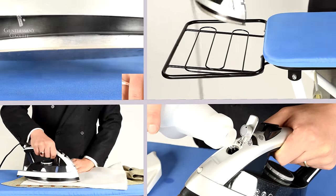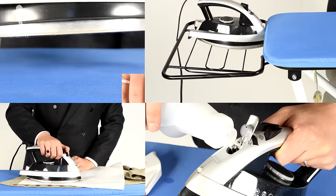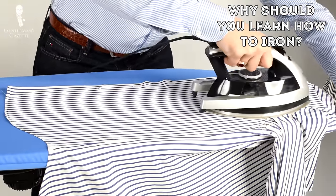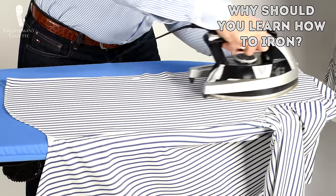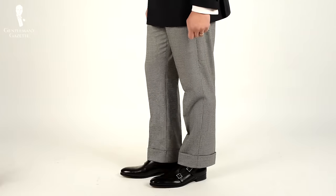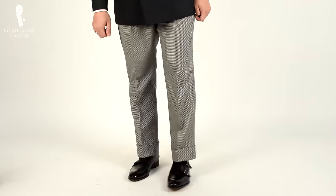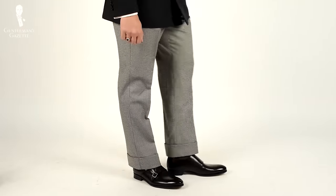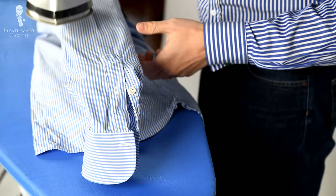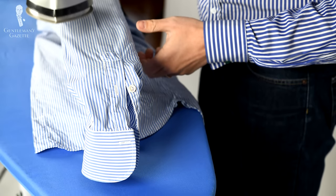We'll discuss everything that you need and all those things that you can skip. So first of all, why should you learn how to iron? It's always a skill that can come in very handy if you're in a place where no one else can do it for you. A nicely ironed shirt, a beautifully ironed lapel, or the crisp crease on a pair of pants is something that really can highlight the make and the quality of your garments. At the same time, if your clothes aren't ironed properly, they will wear out prematurely and they won't look the part.